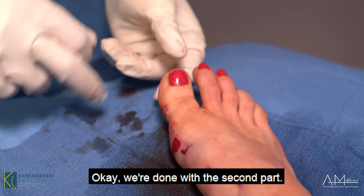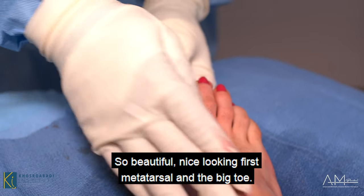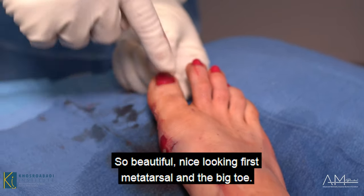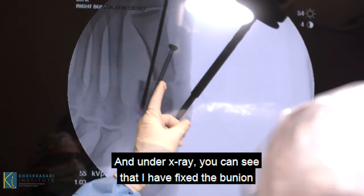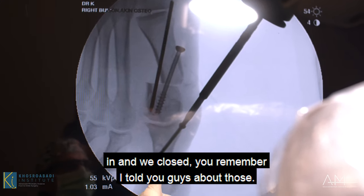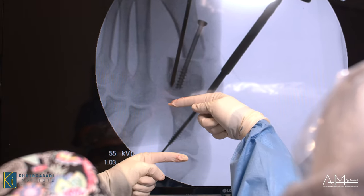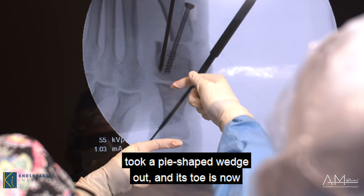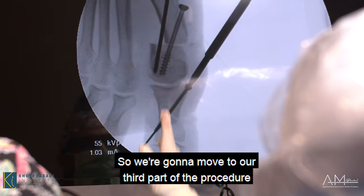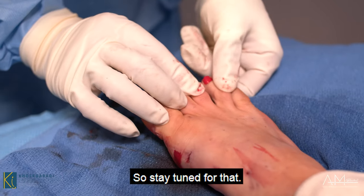We're done with the second part. As you can see, the toe is nice and straight, the bunion is fixed — a beautiful, nice-looking first metatarsal and big toe. On the x-ray you can see that I've fixed the bunion. Remember those lines I mentioned — they're now parallel. We closed this gap, took a pie-shaped wedge out, and the toe is now nice and straight.